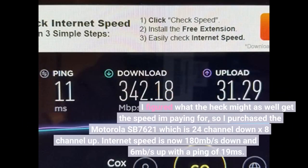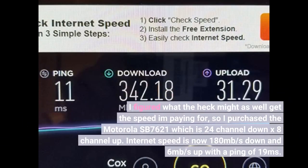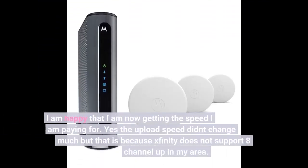I figured I might as well get the speed I'm paying for, so I purchased the Motorola MB7621, which is 24-channel down by 8-channel up. Internet speed is now 180 Mbps down and 6 Mbps up with a ping of 19 milliseconds. I am happy that I am now getting the speed I am paying for.